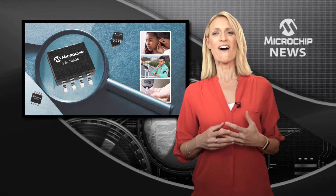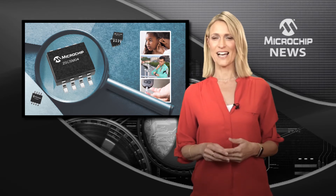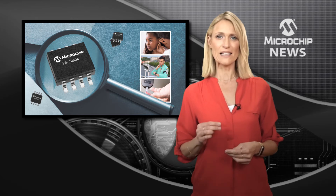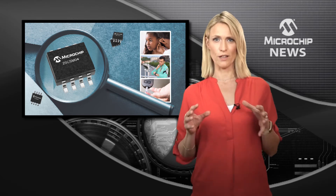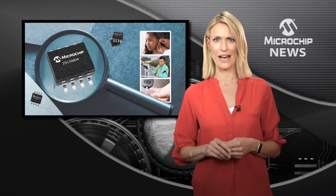As Microchip's highest density Serial EEPROM, the 25CSM04 gives you byte-level control combined with low power consumption and ease of use, but the benefits don't stop there.